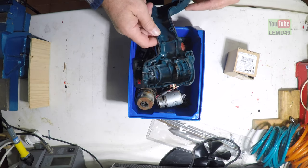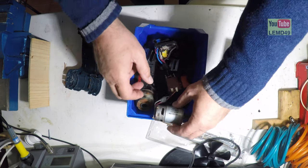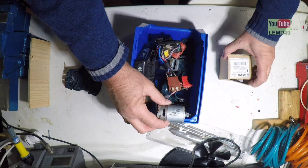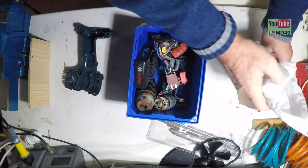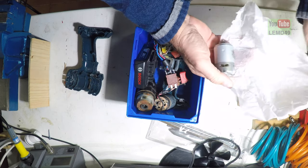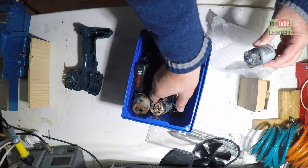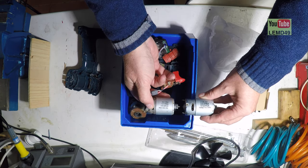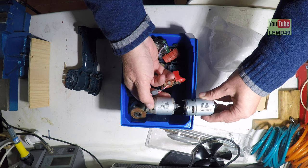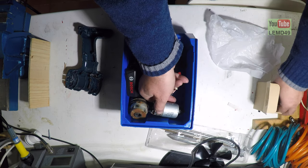The drill is dismounted and I need to clean it, but first let's check this is the right part number. And this is the part number — very good. So let's get started.